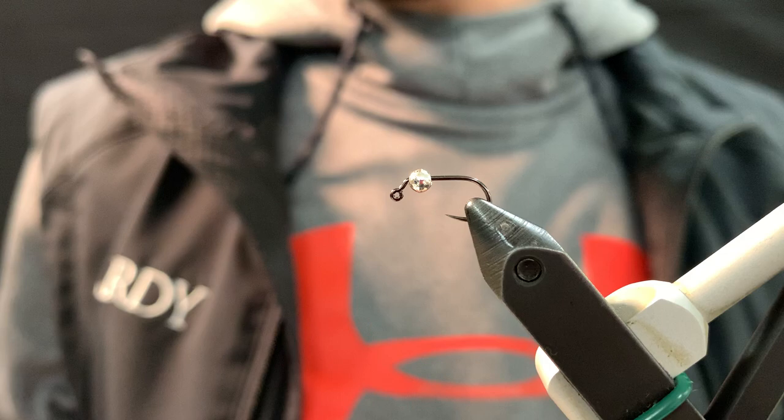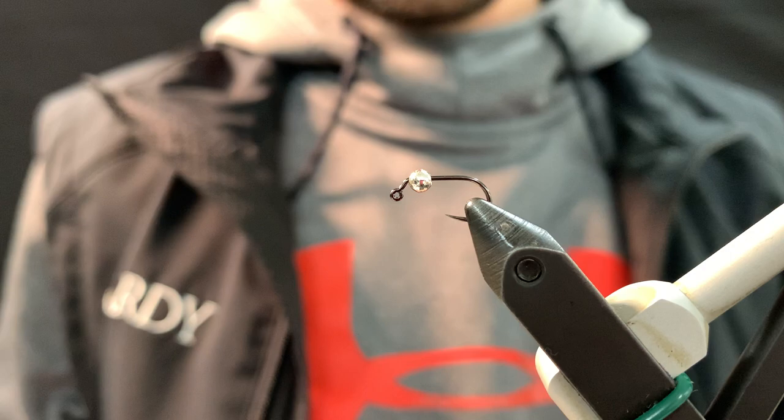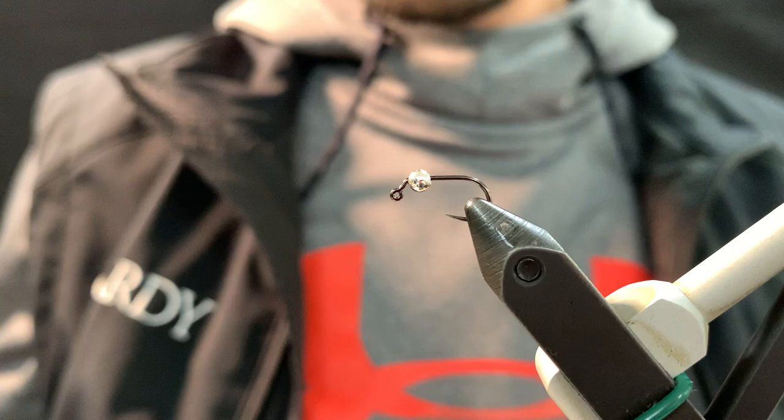Alright guys, welcome back. Eric with Fully Mail here. We're going to be doing another perdigon. This is new for the range this year. It's a Lubos Rosa pattern. He's got quite a bit in the catalog — phenomenal angler, as I'm sure you guys know. This is his style of a little holographic perdigon that he does. It's pretty cool because it's really subtle. So we'll get started on it here.